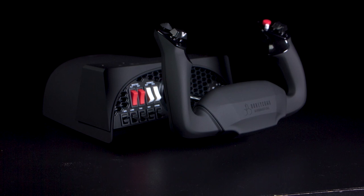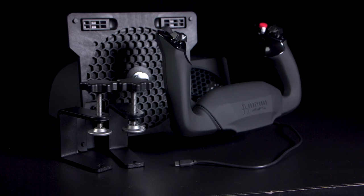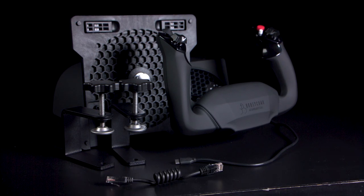In the box you get the controller, base plate, two desk clamps, a USB-C to USB cable, and a flexible ethernet cable to connect the controls.